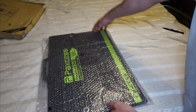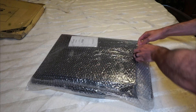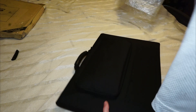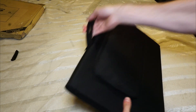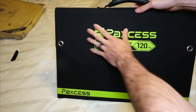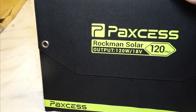Everything is actually contained in this nice package. Taking it out — I can already tell this is a very high quality item. It's fairly heavy, but that's perfectly okay. Just at first glance, it looks really nice. It's packed: Rockman Solar 120 Watt.